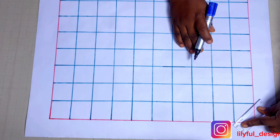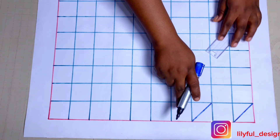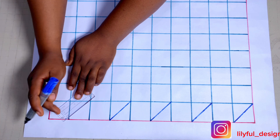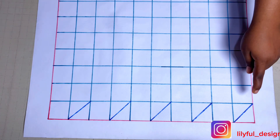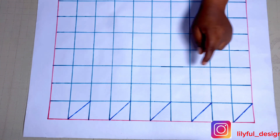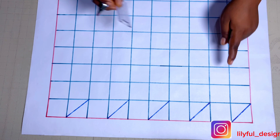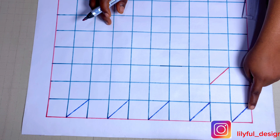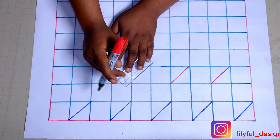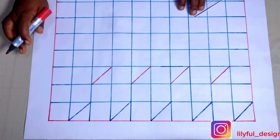I'll start with the first line, slanting it like so. I had already left two inches up. After the first one, I'll leave out one box and go to the next, leave out one box, go to the next. For the second line I'll leave it out entirely and move to the third line. I'll use another color so it's not confusing. I don't want the first and second lines to be on the same angle.